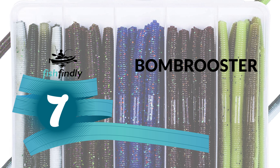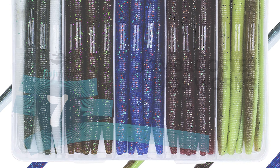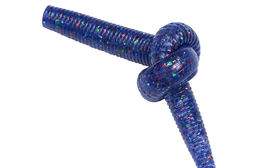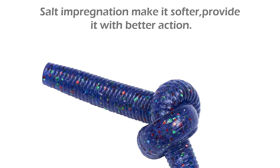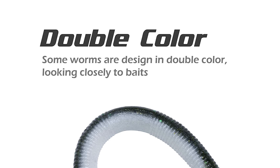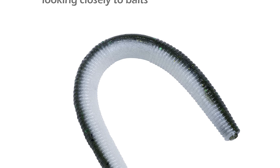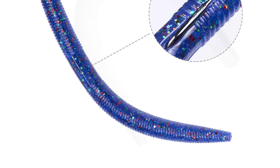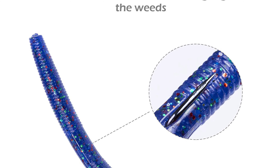Number seven: Bomb Rooster Bass Worms. It comes in five different colors, 30-piece worms, with a free tackle box. The salt impregnation provides an ideal sinking rate — slowly falling and quivering — with a realistic action on the way down that tricks fish to bite easily. This bomb rooster bass worm is made of exquisite workmanship combining softness and toughness, softer and tougher compared with traditional soft plastic lures.